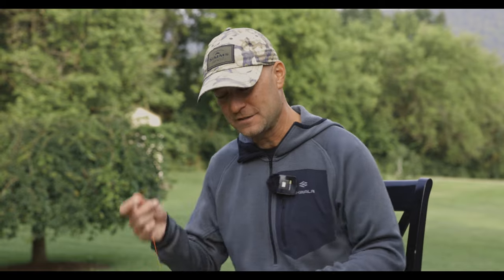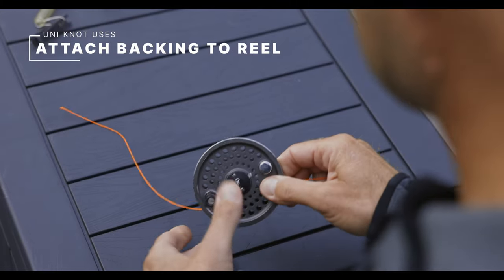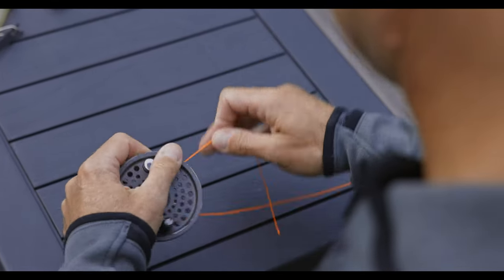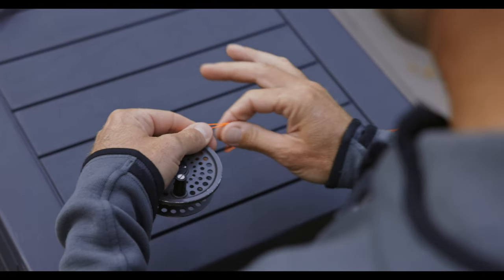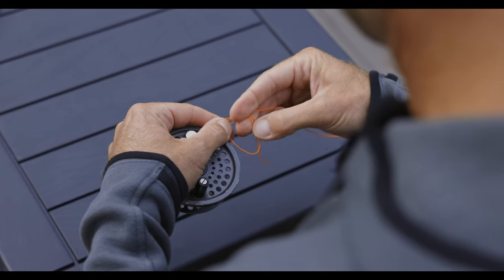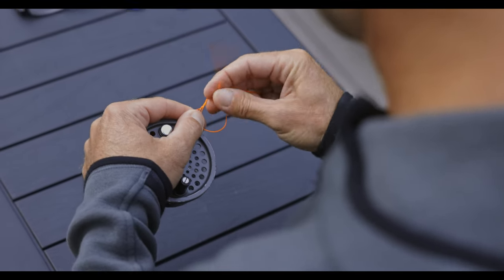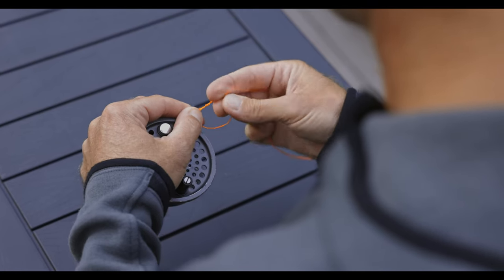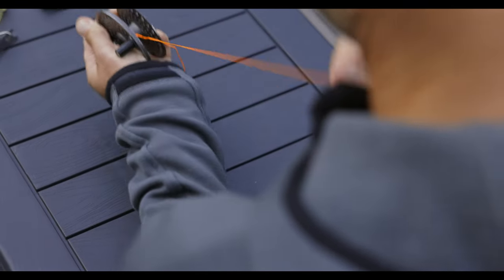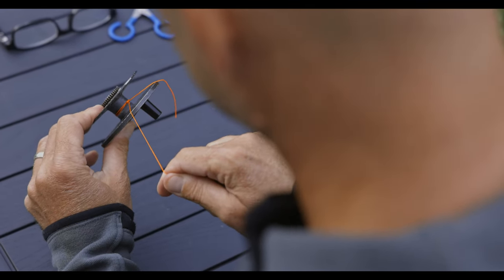Another use of the uni knot is attaching the backing to the reel spool. Most people use an arbor knot, but I like the uni knot — I go around the spool twice. I find this stronger than the arbor knot. The truth is you're not going to get to the end of your backing, but you have to attach it somehow, and this is a nice, clean, easy way. I already have the uni knot under my fingers, so it's easy to remember. Five wraps, pull that tight, clip off the tag, and you're ready.